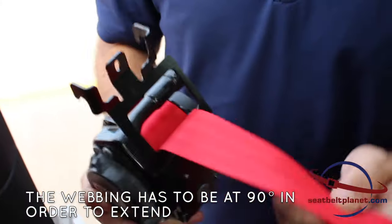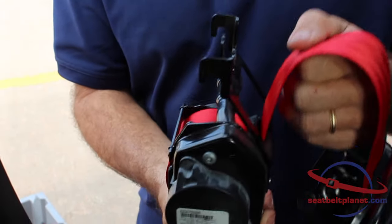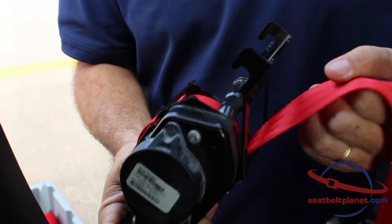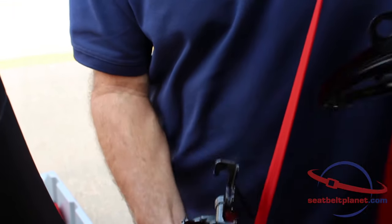We're going to reverse the process and reinstall the seat belts. In order to extend the webbing from the retractor, it has to be at 90 degrees or vertical. If it's tilted at all, the webbing will lock and not extend, so once it's at 90 degrees it'll come out freely.